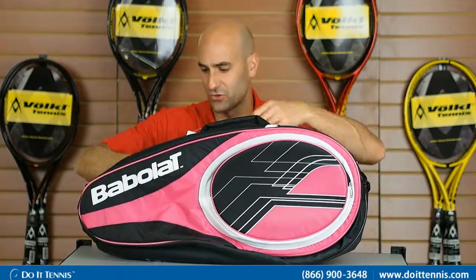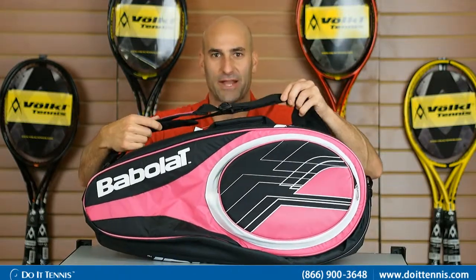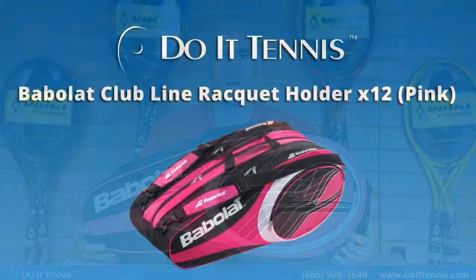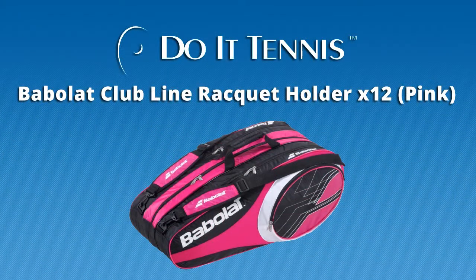There are no small compartments on the other side. It does come with a handle so you can grab it and go, and also the great feature of backpack straps so you can put them around your shoulders and go. This is the Babolat Club X12 in the pink and black.